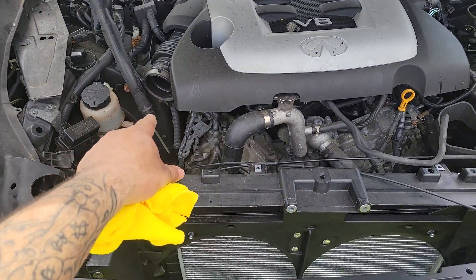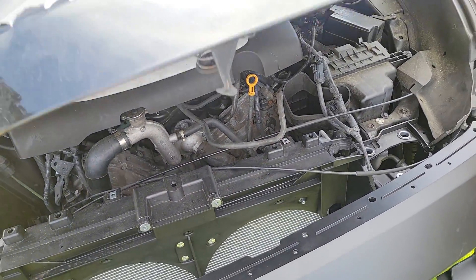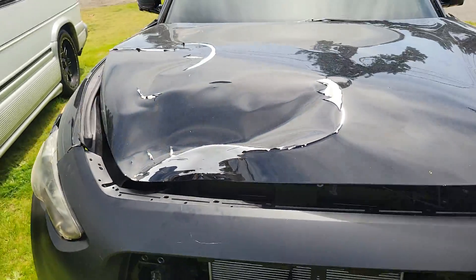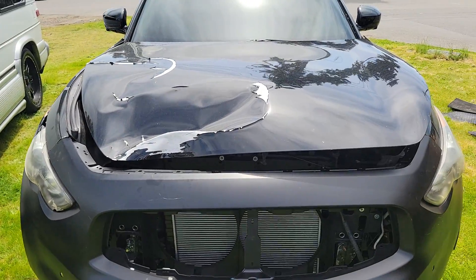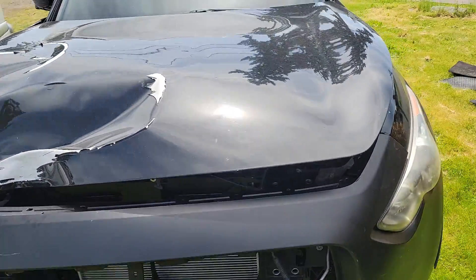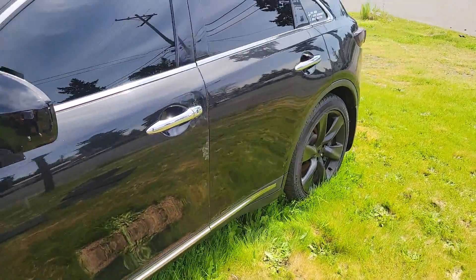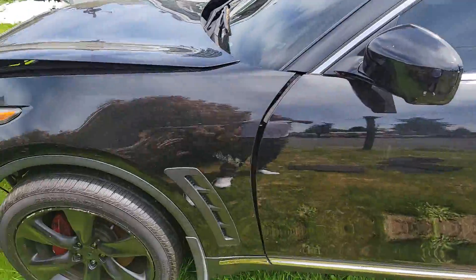I got all the stuff that looks like it might be missing — the air filter box, that type of stuff — it's in the back of the trunk. There's a lot of parts in the trunk. You got to tow it; it won't start without that belt, and the hood won't close. Nice little project — easy money for anybody looking for some kind of little project, maybe for the summer.